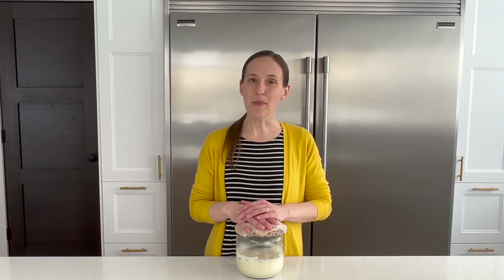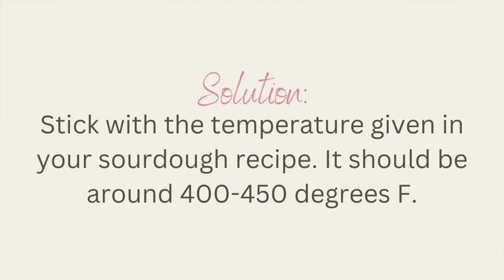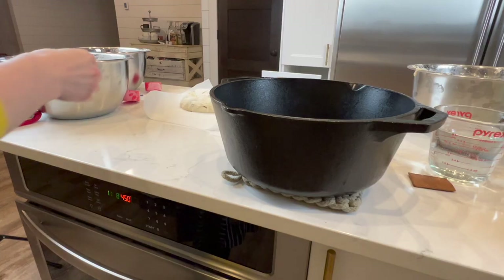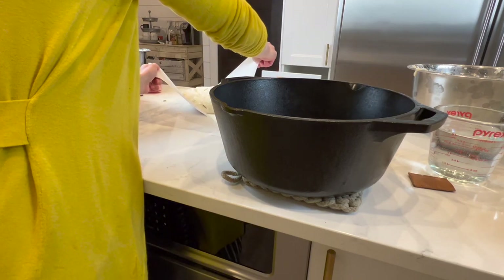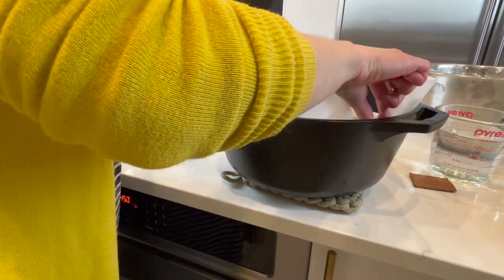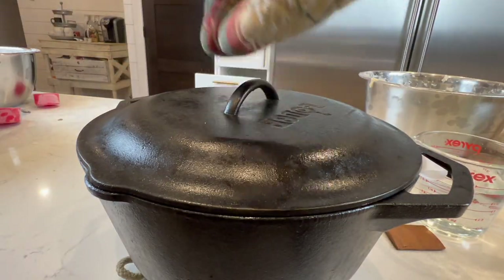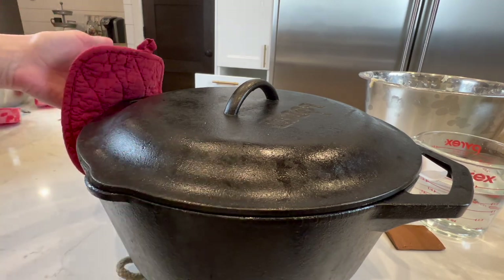Mistake number nine is not baking at the right temperature. You must bake sourdough bread at a high temperature to make maximum use of that rise time so that it bakes before it falls. If you bake at too low a temperature you'll get a sunken loaf that is more dense. Steam can also help — I only really worry about this when making a pretty boule loaf, not my sourdough sandwich bread. Steam gives the dough a little more pliability so it can expand more and allow the loaf to rise to its full potential.